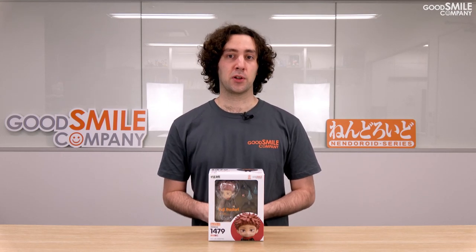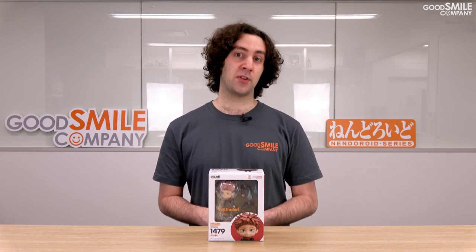There were initially two pre-order periods for Nendoroid Yuji Itadori, with orders from the first period shipping out in March of 2021. Orders from the second period are scheduled to ship out in August of 2021, so stay tuned for more information. Also, be sure to like this video and subscribe to our channel to see more content like this, and leave us a comment down below to let us know which Nendoroid you want us to unbox next.